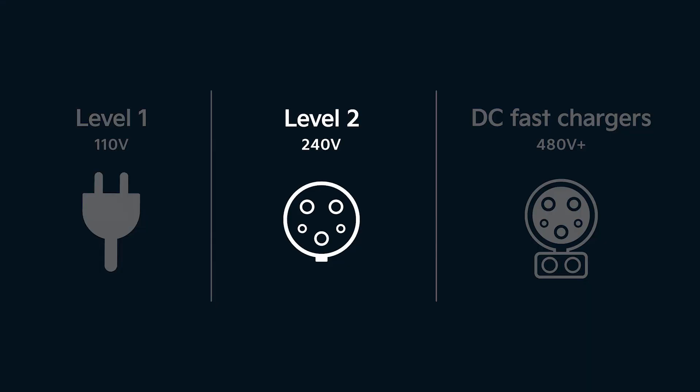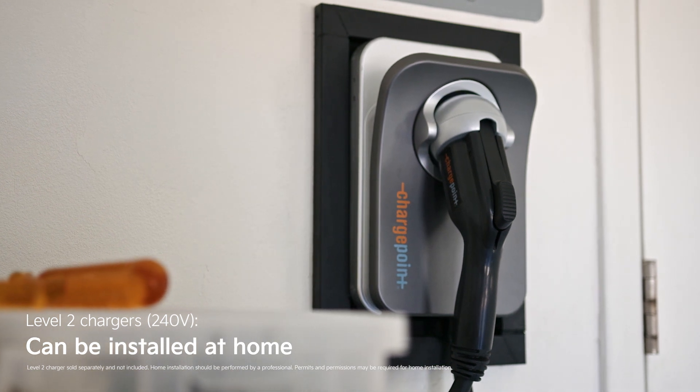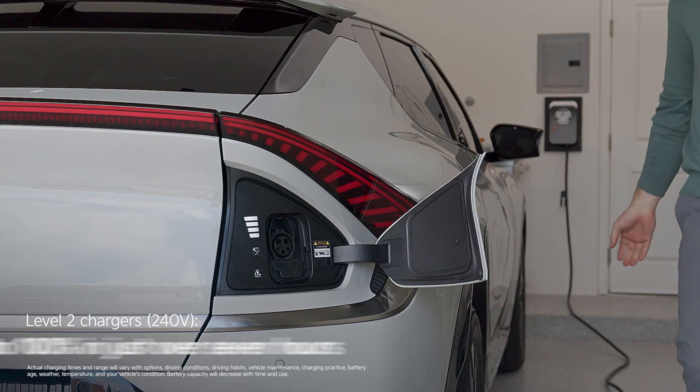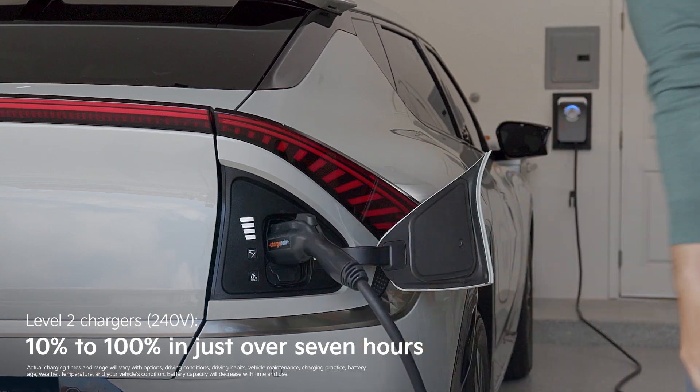Level 2 chargers use a 240-volt outlet, like an electric clothes dryer. This is the type of charger you'd have installed at home, and they make up the majority of public chargers. They can charge this Kia EV6 from 10% to 100% in a little over seven hours.